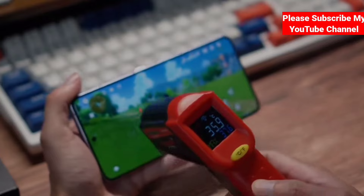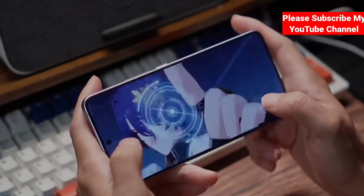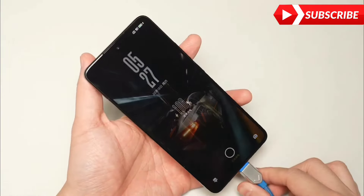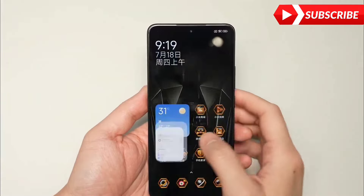Guys, this is the Redmi K70 Ultra. The display is AMOLED. It also has a high-quality LED display. The processor is MediaTek Dimensity U14, running Android 14 with HyperOS on top.